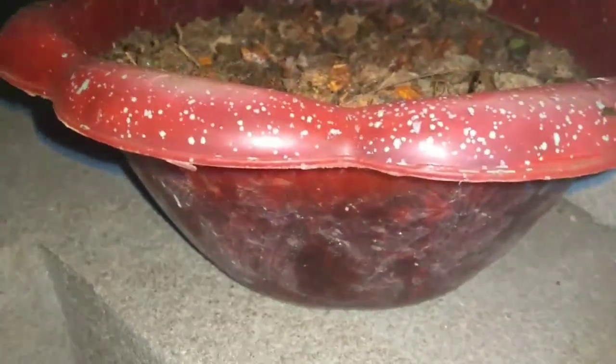Tip number one: take an old pot. Don't use any new pot — there's no need for that. To save time, we can grow in old pots, which already have fertile soil in them. Make the soil wet and till the upper surface like this. Thereafter, put the seeds in and grow.